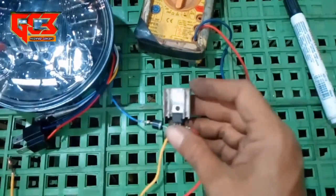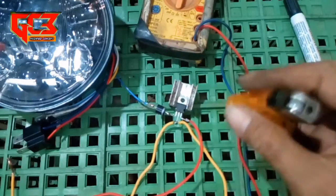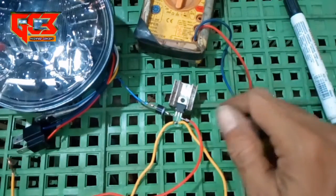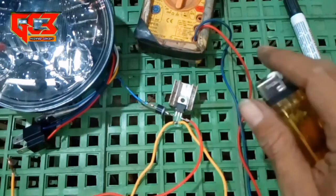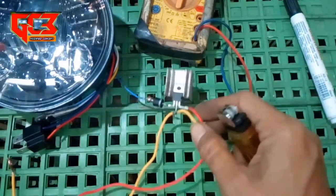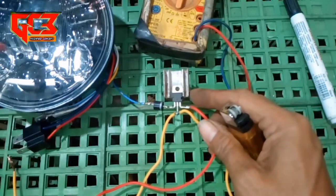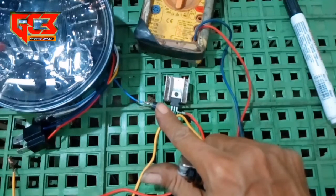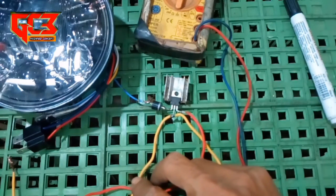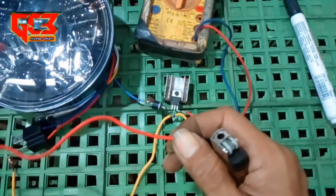Jadi kita bikin ini tujuannya: misalkan di pengisian aki itu mengalami kenaikan voltase atau kenaikan tegangan mungkin di atas 12V, misalkan 13V, 14V, bahkan sampai 16V - tegangan yang keluar dari rangkaian ini akan tetap 12V. Meskipun tegangan inputnya melonjak tinggi 16V atau berapa, tegangannya ini akan tetap 12V. Jadi tegangan outputnya ini 12V.